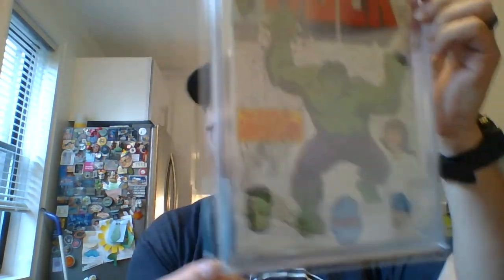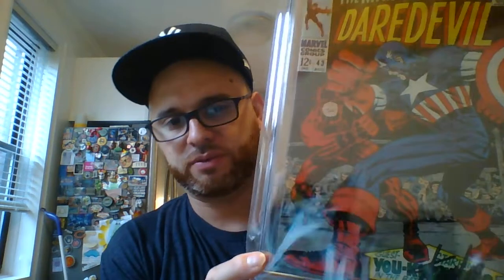I got these re-slabbed with the newest slabs — they had the old slabs on them. Incredible Hulk #116 is a 7.5, off-white pages, signed by Herb Trimpe, in a crispy mylar. Daredevil #43 is white pages, signed by Stan Lee — one of the nicest sigs. It's one of Stan's earliest signatures from 2012, graded at 7.0.